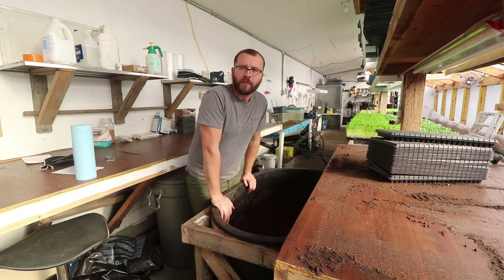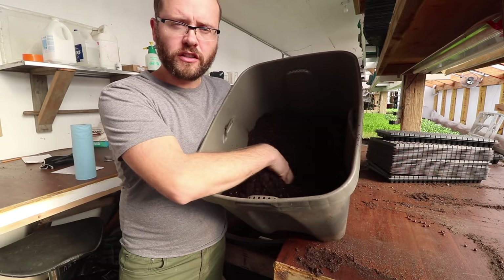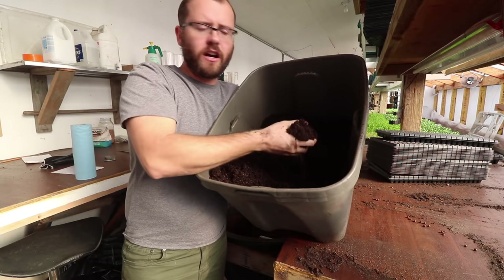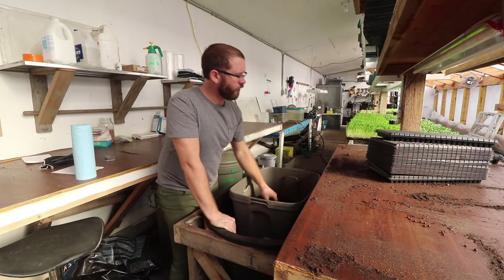The soil in here right now is the stuff we use for microgreens, but I've got a pre-made soil for these flats. It's my Sunshine Mix 3 with a fertilizer called Gaia Green — it's a 4-4-4, which I've mentioned in the nursery video as well — and I've added a bunch of worm castings to it and watered it down really well so it's nice and damp.